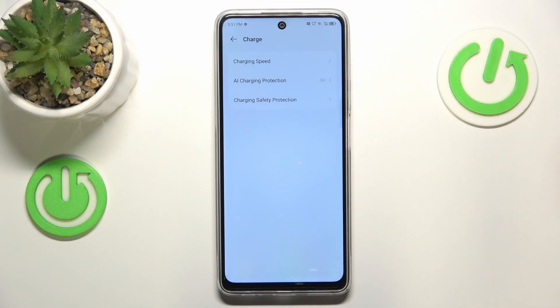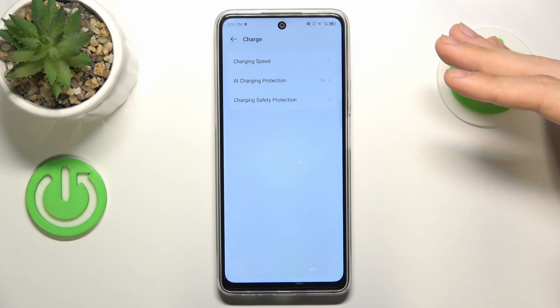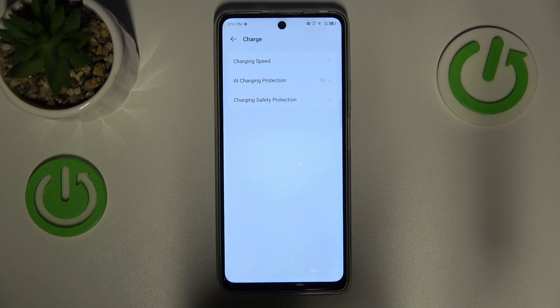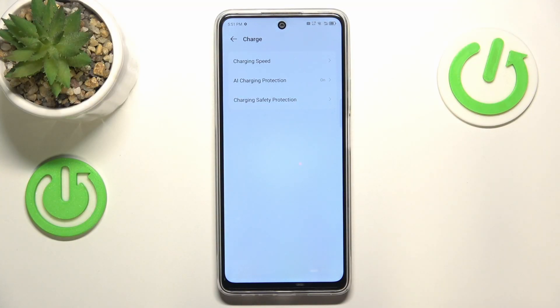So we reduce the charging speed, but at the same time we make sure that overheating will not occur — or rather, it's not a guarantee, but we just reduce the chance of it happening pretty much.